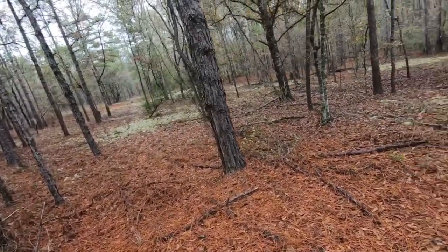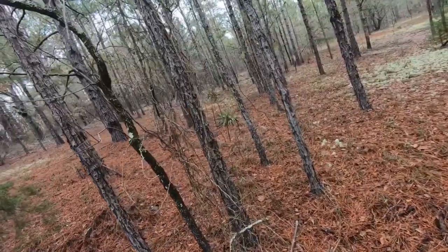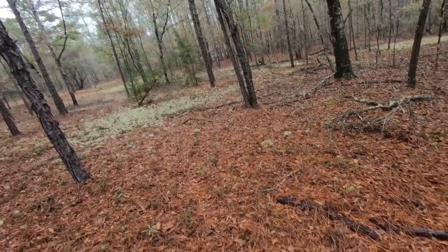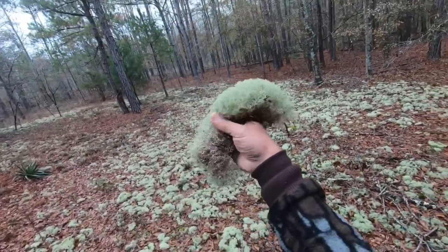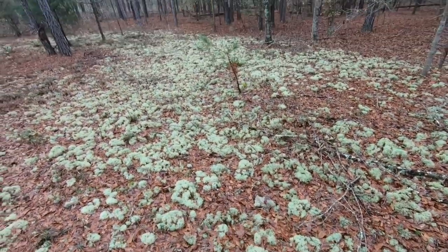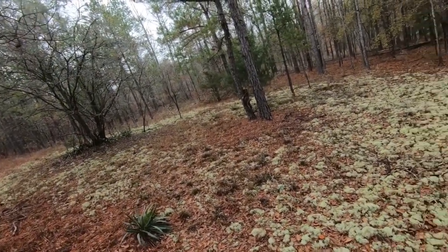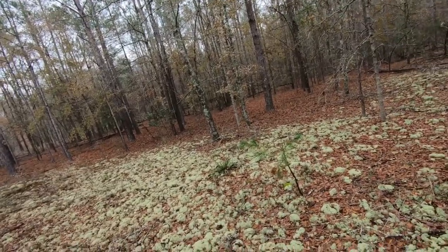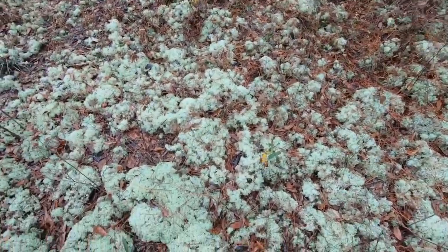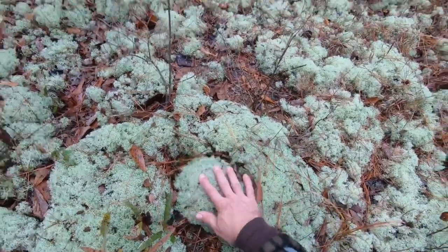Earlier this year I've seen a pretty decent-sized buck running down through here. We're gonna have to find us a good spot to put up a tree stand. I didn't want to talk because I'm actually trying to hunt when I'm out there, so I'm coming back in and adding some dialogue so you know what's going on. All this moss everywhere - if it's wet it's soft to walk on, if it's dry it just crunches just like potato chips. It's not really stuck to the ground, it's just kind of sitting on top of it.